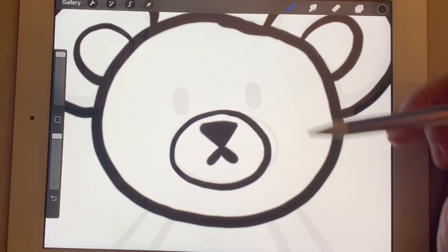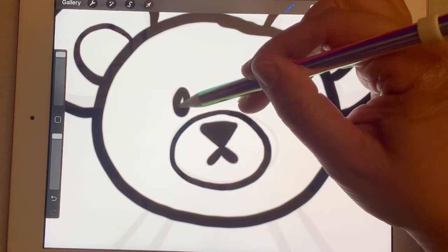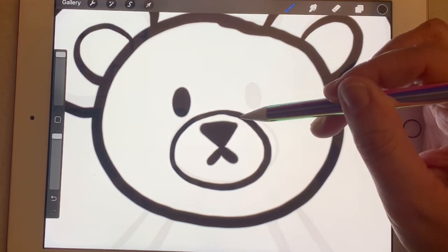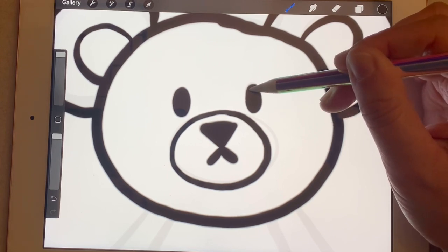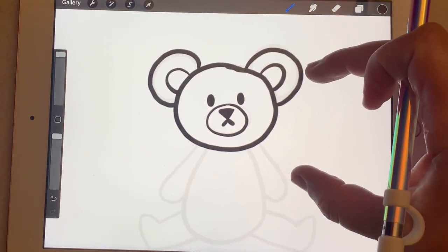For his eyes, they're going to be outside of that circle. One is going to be over here to the left — you can make it an oval or a circle, it's up to you. Then I'm going to skip to the other side of the nose and make his other eye, and color that in. There we go — we've got our teddy bear face!